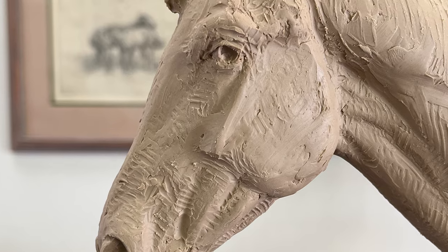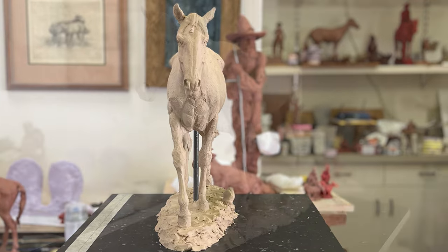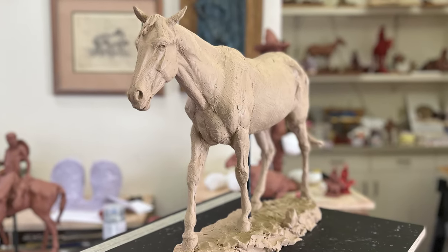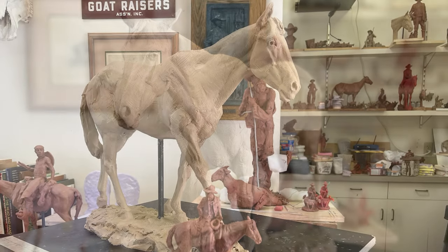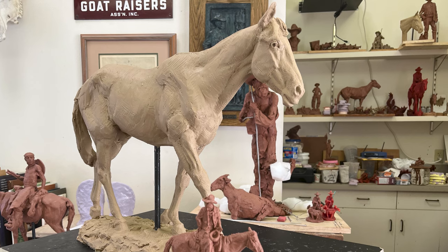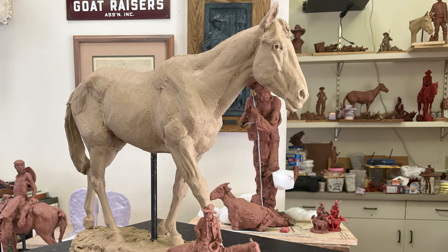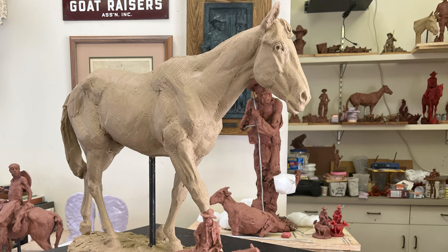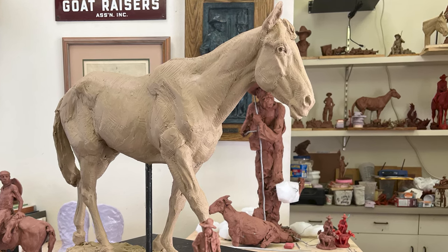The best sculpture or painting any of you would ever do is the next one — not the one you just did. I think there's got to be enough emotion imbued in something that, if it's a rendering of a horse or anything, if it has no heart to it, then it's just a lifeless thing. And I think that's the secret to any art: trying to bring life to what you're working on.